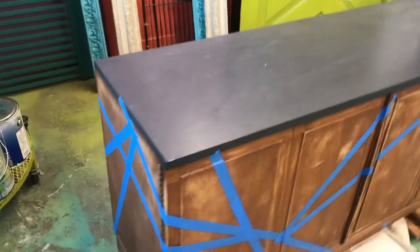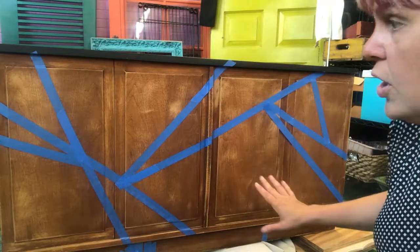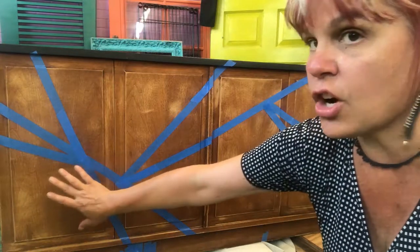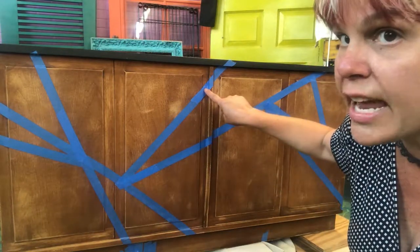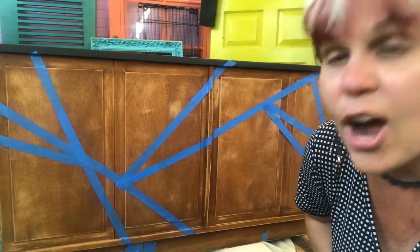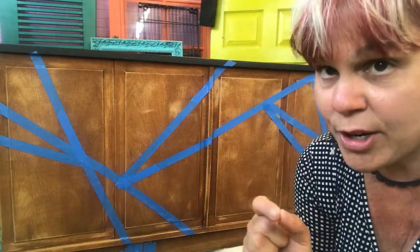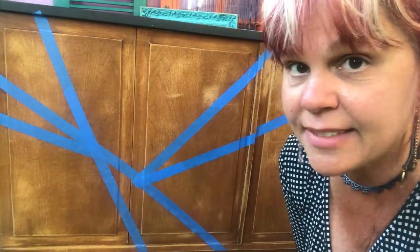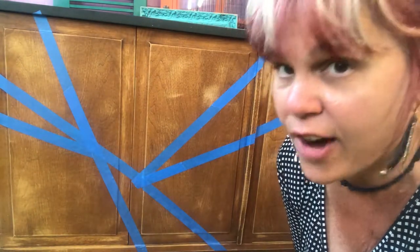Here's the thing you need to remember: these lines aren't gonna be your final lines. This is gonna give you your overall look, and then we're gonna start with different sections. You're gonna have to pull up your tape and move to the other side of where you painted. Are you completely confused? Yes, I was too the first time, but I'm gonna walk you through this. We are not just gonna paint.